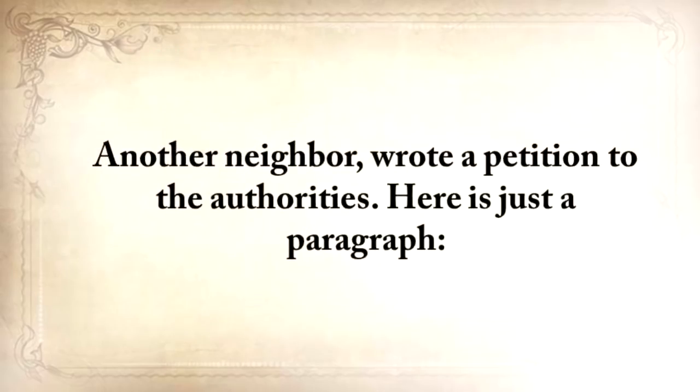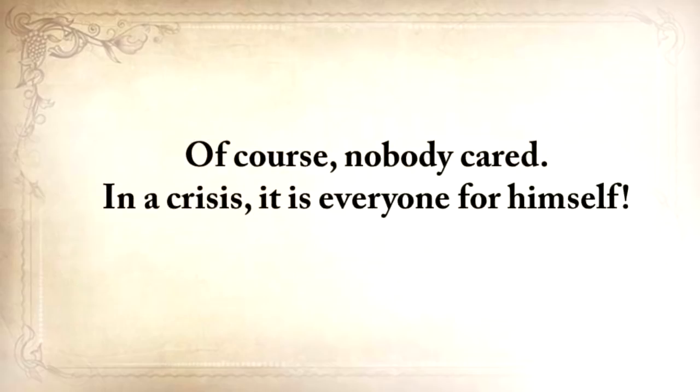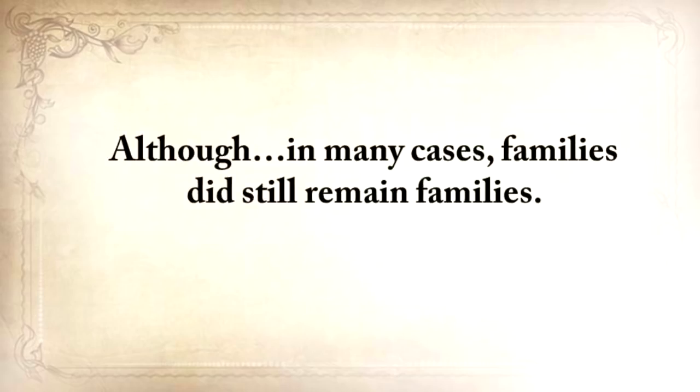Another neighbor wrote a petition to the authorities. He said: 'Please return the grain that you've confiscated from me. If you don't return it, I'll die. I'm 78 years old and I'm incapable of searching for food for myself.' And of course, nobody cared. In a crisis, it's everyone for himself.